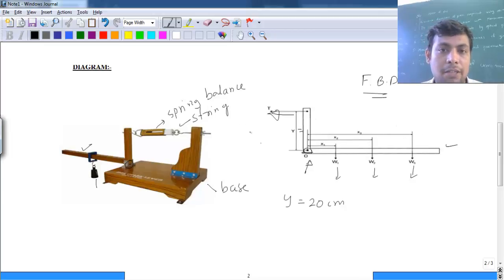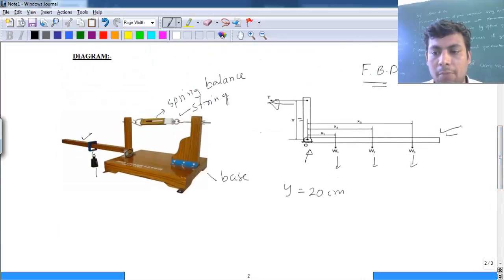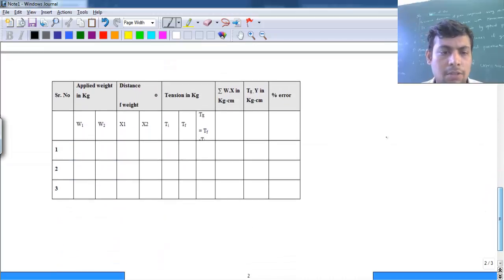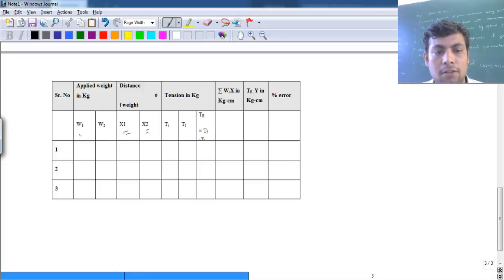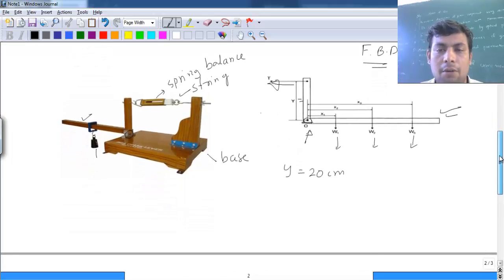How the readings are taken will be demonstrated later. We can see the observation table and take different readings to verify the percentage of error for different values. We have w1 and w2 — the weights added on this arm. We also have x1 and x2, which are the distances of the weights from the pivot point. x1 is the horizontal distance of w1, and x2 is the distance of w2 from the pivot point or origin. If we have w3, then x3 will also come.